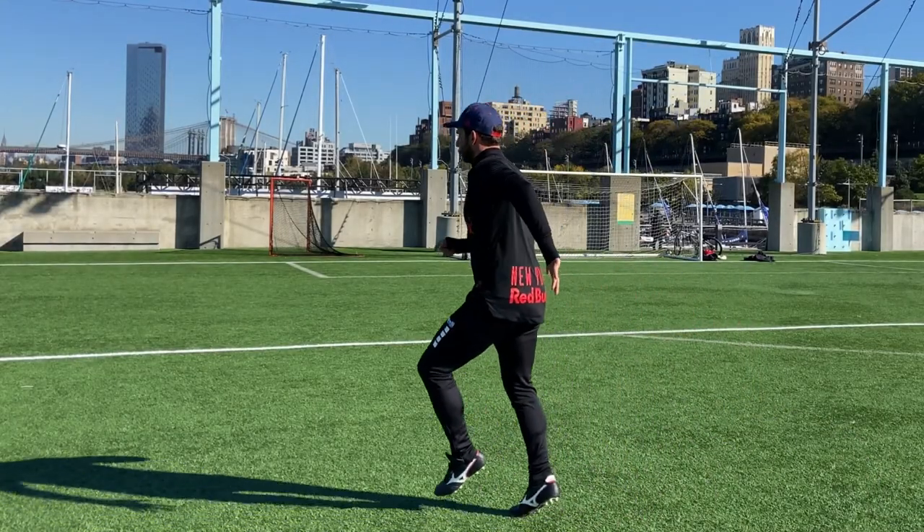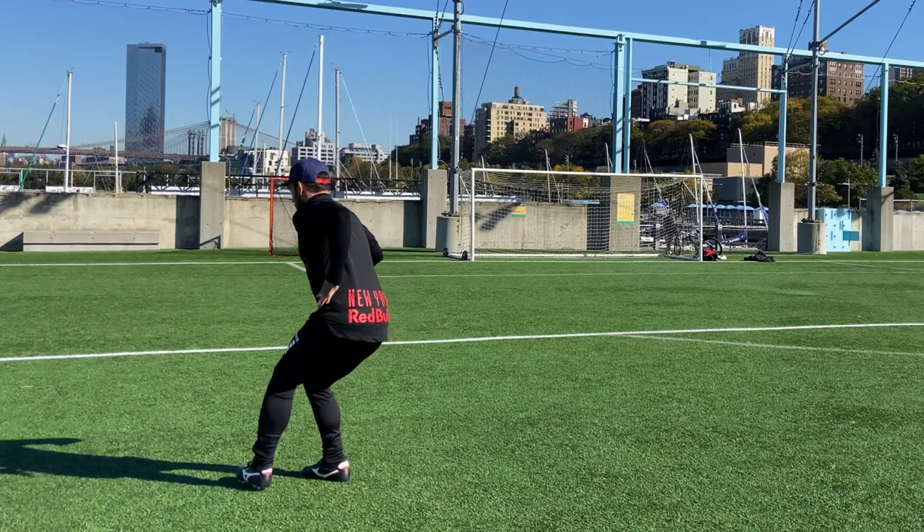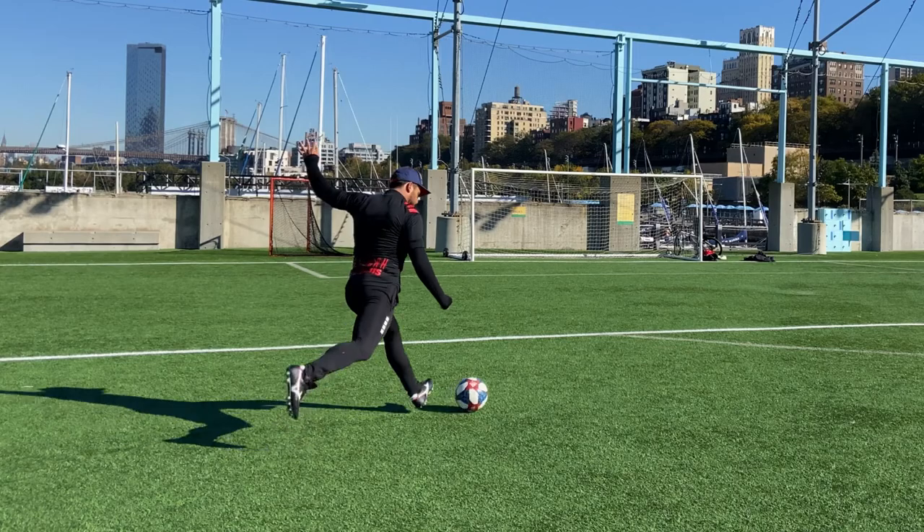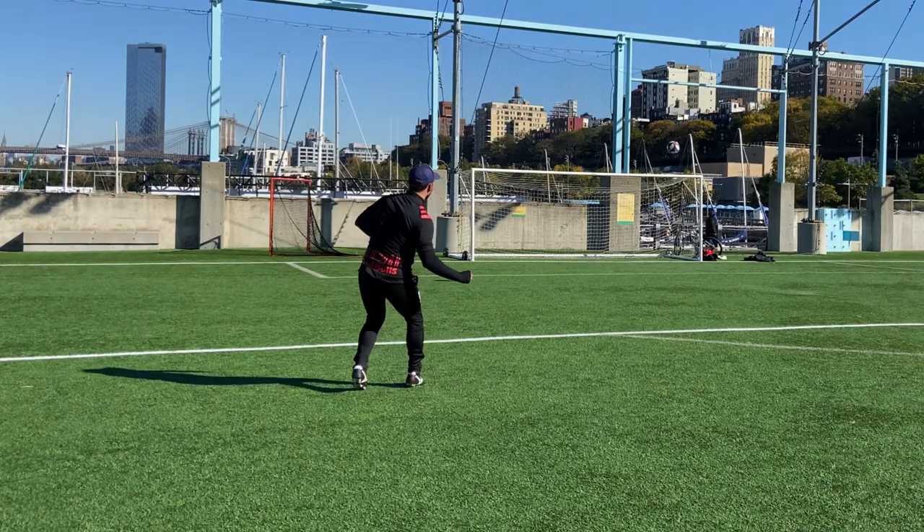Hey guys, it's Ramon here supporting the new Red Bull Train at Home program by bringing you a ball striking series to improve your skills. Today's lesson is scored from beyond the touchline. Let's break it down.